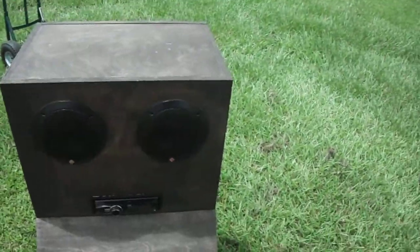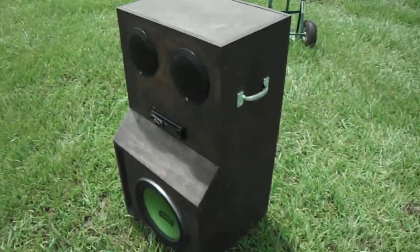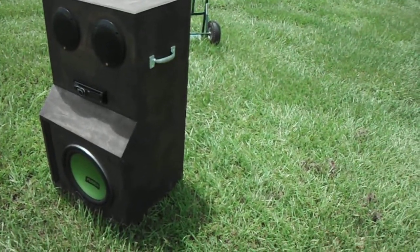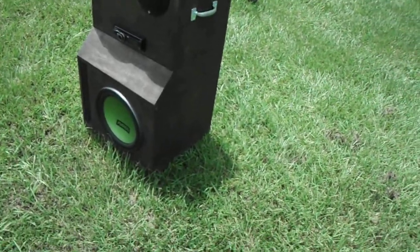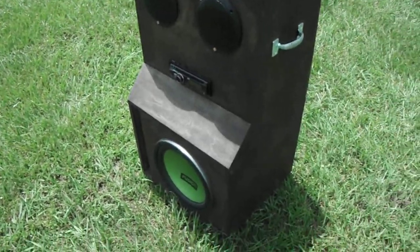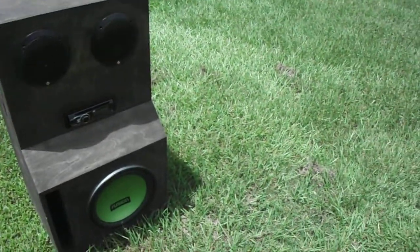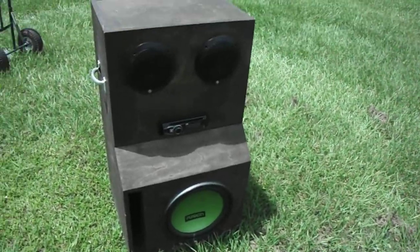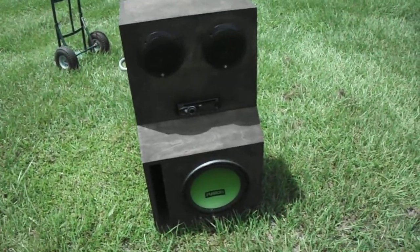Besides the new batteries and a four-channel amp, the other improvement I'd think about is maybe doing a smaller sub — like an eight — in a fourth-order bandpass in the bottom. I'm pretty sure if you went with an eight in a fourth order it'd be about the same size. It's just gonna be one of those things where improvements are needed. For what it is it's not bad, but I know it could be better. Until next update, later.